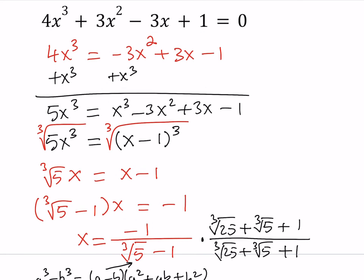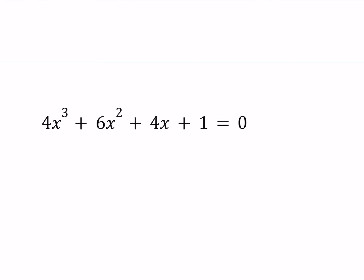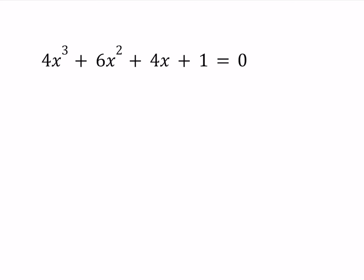Let's go ahead and take a look at our second equation. Our second equation, like I said earlier, looks pretty similar to the first one because it contains the 4x³ and the 1. The only terms that are different are the ones in the middle. But that doesn't mean we're going to use a similar solution method — we're going to actually use something very different. First of all, pay attention to the coefficients: I have 4, 6, 4, 1.